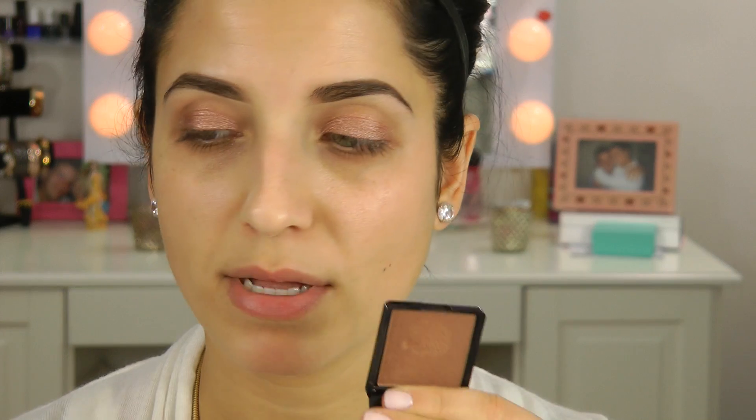What I used in my crease was this Buxom bronzer in Tahiti. I used it because I was already using it on my face and I wanted a bronzy look, so I thought I might as well pop it into the eye to tie the whole thing together. It really ended up being a beautiful rose gold and bronzy eye. This brush is the E35 from Sigma — I'm going to pop that on and buff it into the crease, intensifying the color until it gets darker.